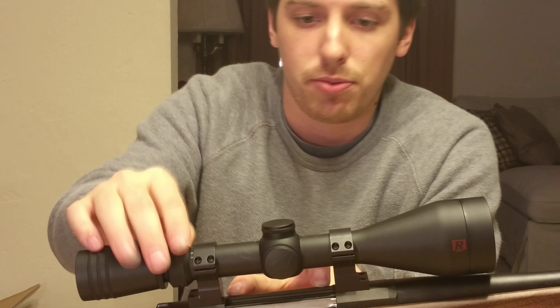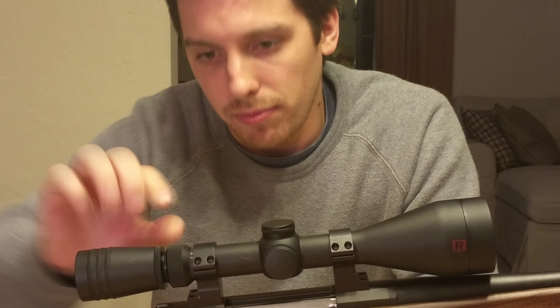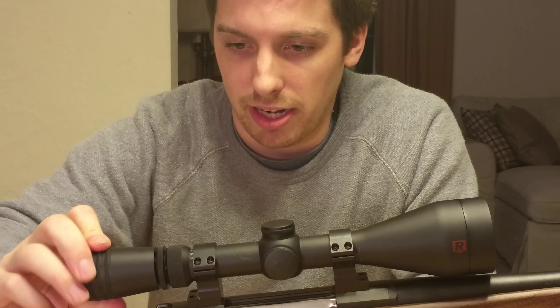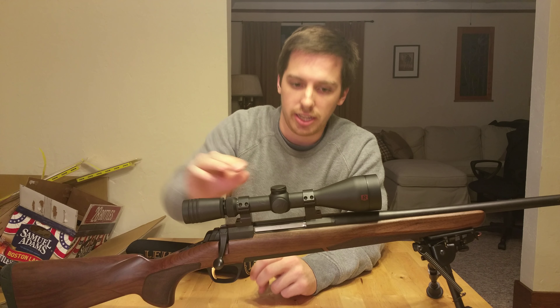So again, it's a Redfield 3x9x50. Right here is your adjustment for your 3x9 magnification. Right here is a little ring that allows you to adjust your eye relief. You can turn it in and out depending on how you like to keep your cheek on the stock, and you can lock it in place wherever you like it.